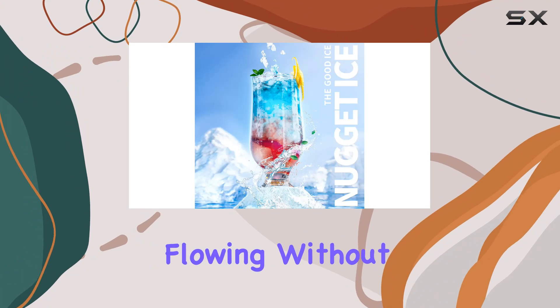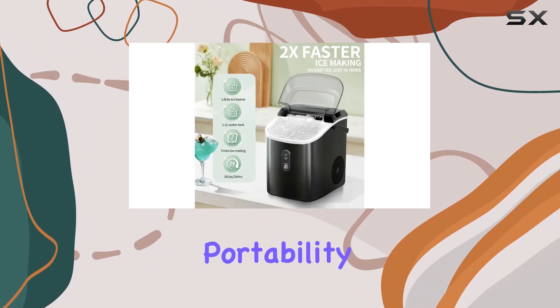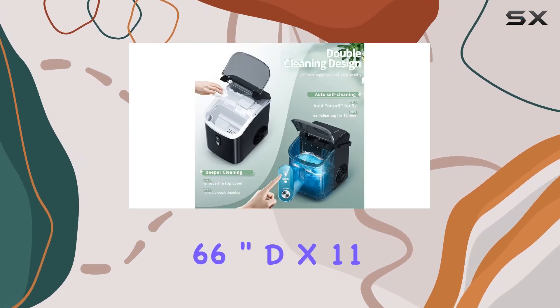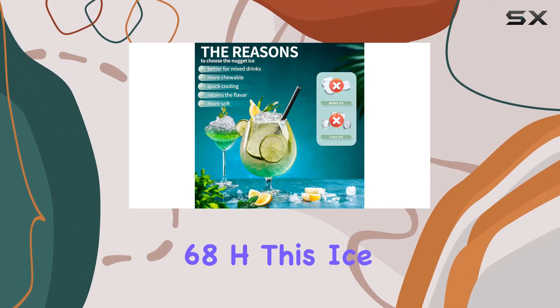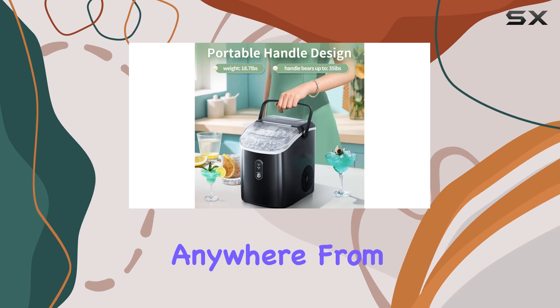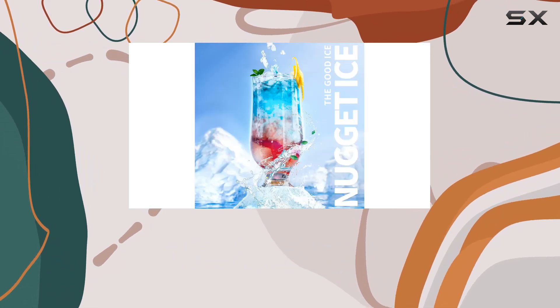And let's not forget about portability. Measuring in at a compact size of 8.66" D x 11.3" W x 12.68" H, this ice maker is easy to carry and can be placed anywhere — from the kitchen to the living room to the office. Wherever you need ice, this machine delivers.